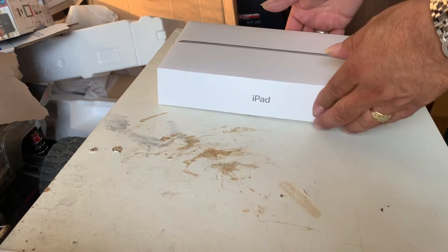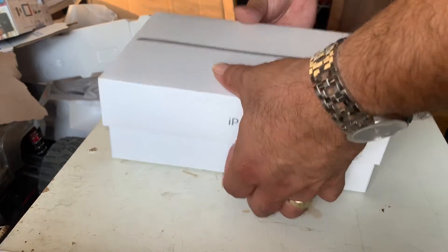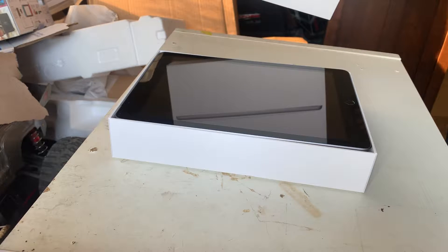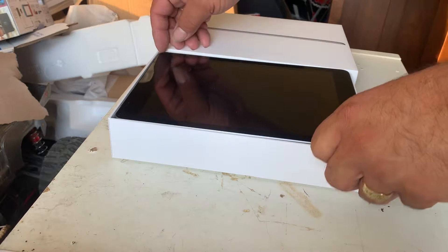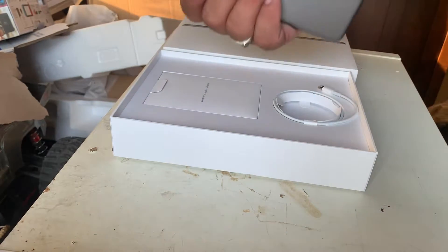This one has also been considered. This is the mini iPad — the mini — which is 7.9 inches, I believe. This is a brand new one from GCL, which is a phone carrier out here. Got the space gray color.